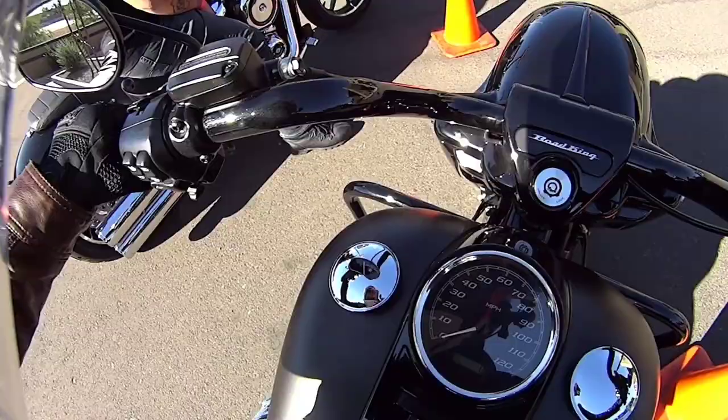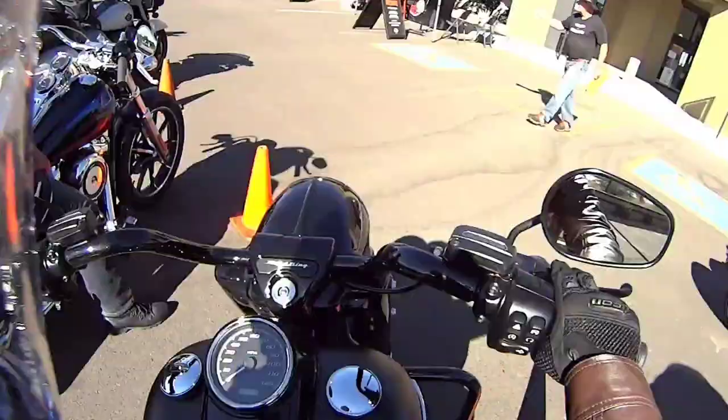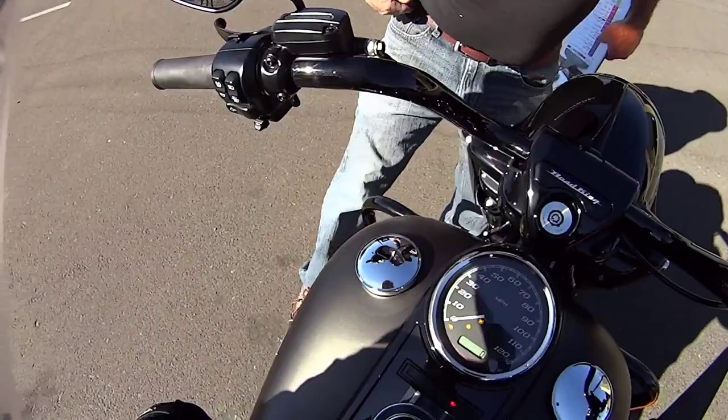Nope, can't get the kickstand. Kickstand — it's the kickstand. On switch and then hit the starter rack. Kickstand. Yeah, I couldn't reach it.